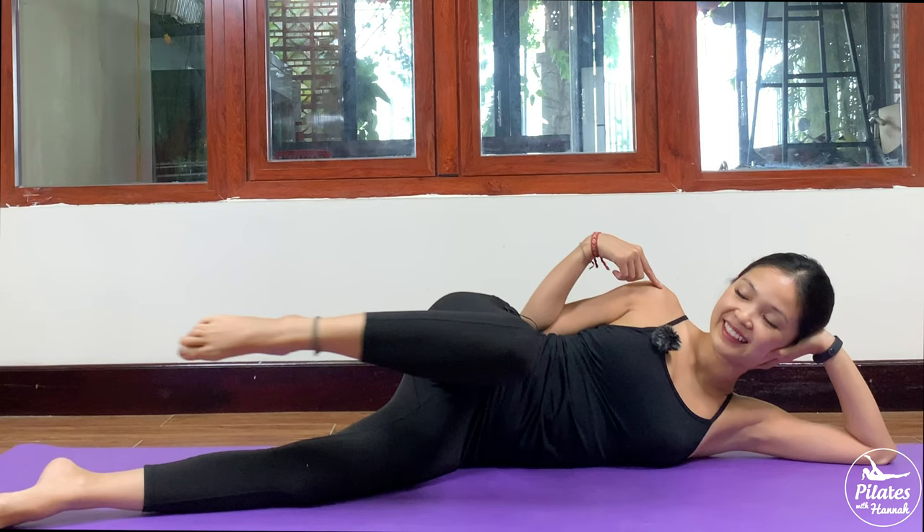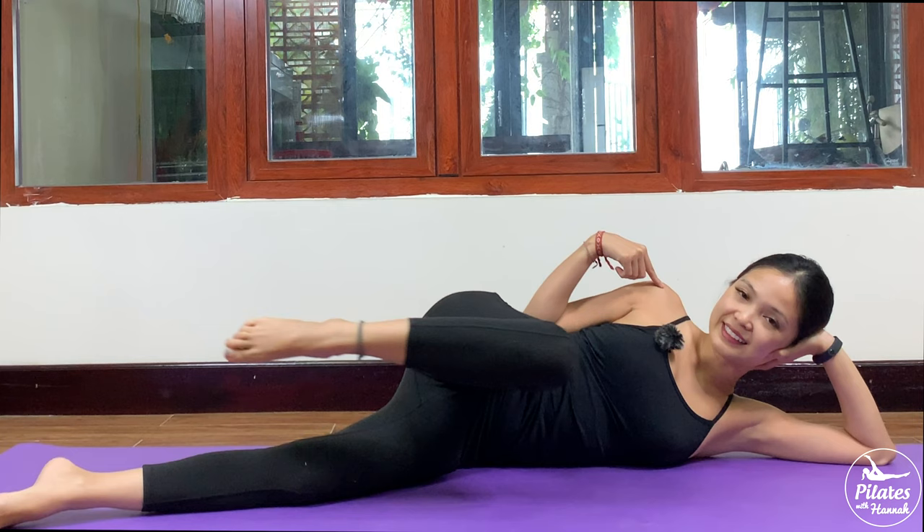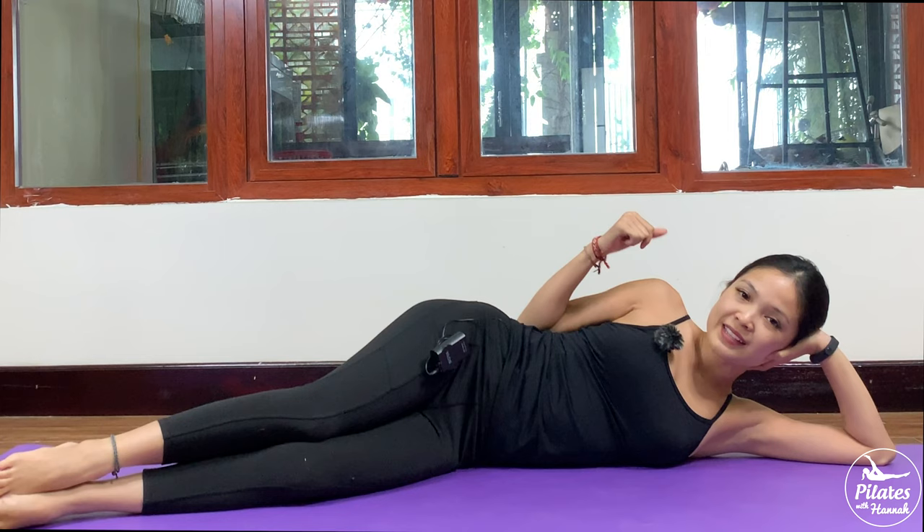Beautiful, keep breathing — and 4, lengthen, 3, 2 more times with your own breath, and last one. Slowly come back, legs down, shake your hips. Inhale deeply through your nose and exhale deeply through your mouth.